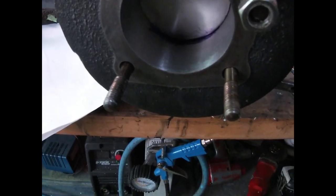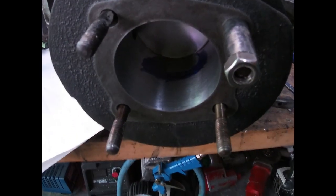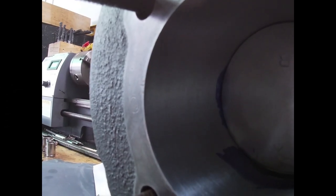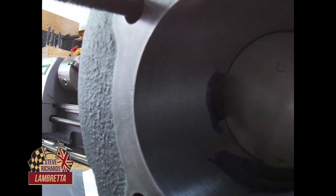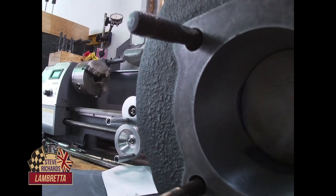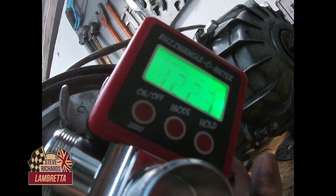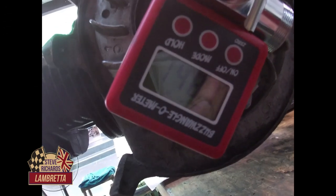That's our exhaust port timing done — we're now running 167.6 degrees on our exhaust port. We zeroed the buzzwangle and now we're doing the timing all the way around, coming off very slowly. Our new transfer port timing is 122.4 degrees. And we're going for 148.7 degrees on the inlet port timing.